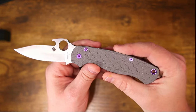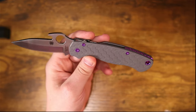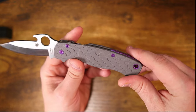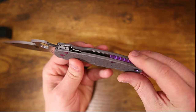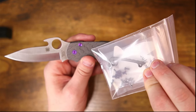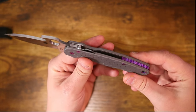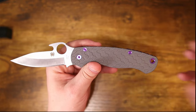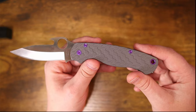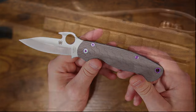Now since we do have another backspacer and more screws, for those of you who do not like the color purple, we're going to swap in the plain titanium aluminum blasted backspacer and silver titanium screws — just to give you an idea of what it would look like if you wanted a more muted, less standout, more modest configuration. Let's go ahead and show some photos of what that would look like.